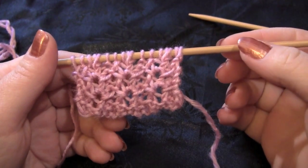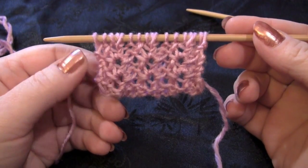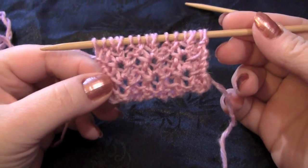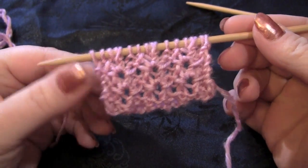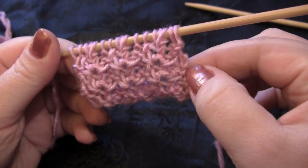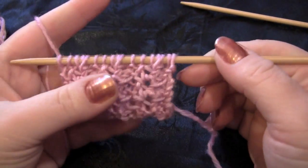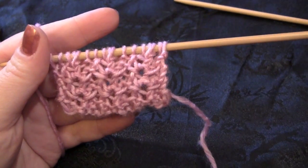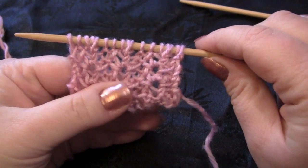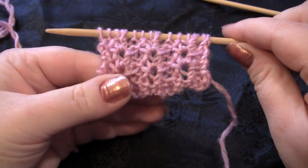For this stitch pattern you'll work with a multiple of five stitches, and the pattern also recommends adding one stitch on each side to help neaten the edges. I've done that here but it still looks pretty sloppy, so I would add some more plain garter stitches to the sides or some other type of border. I have 17 stitches on my needles. These are size 6 needles and the yarn is just a regular old worsted weight yarn that I got free with a magazine one time.